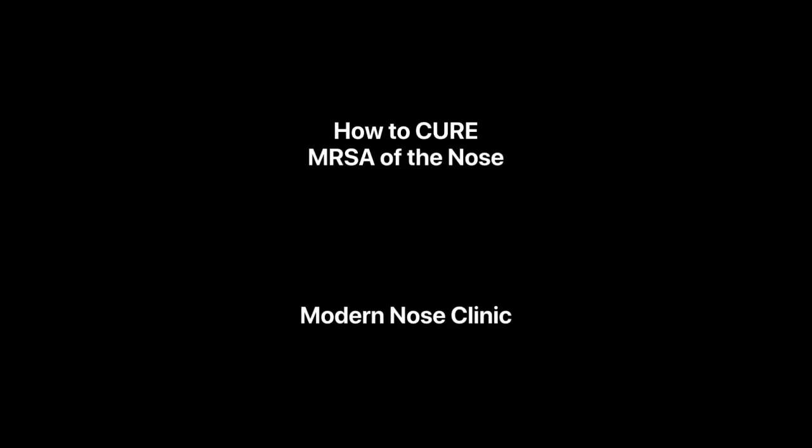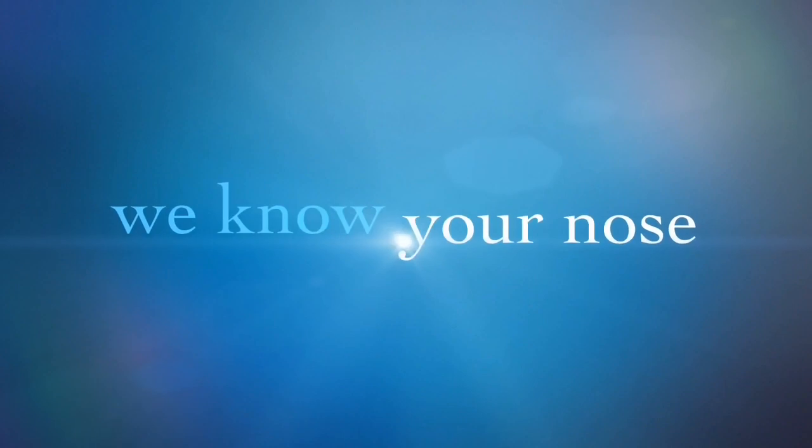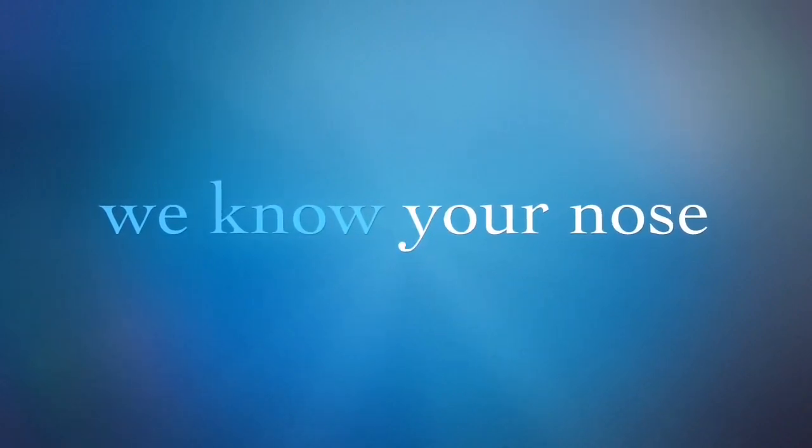How to cure MRSA of the nose, brought to you by the Modern Nose Clinic. Hey Katie, this is Dr. Douglas Scarada coming to you from Salem. I understand you're curious about what to do about MRSA, so I thought I would throw this little video together for you so you can see how to apply it to your nose. It's difficult to describe this over the phone or typing it up.